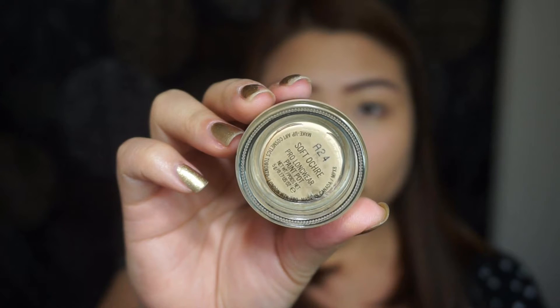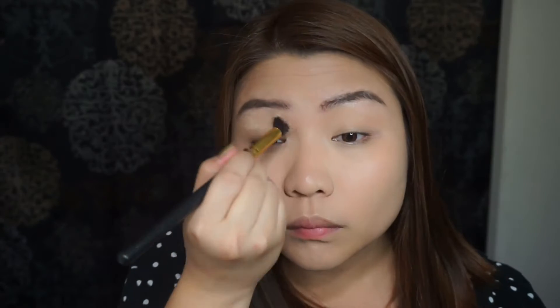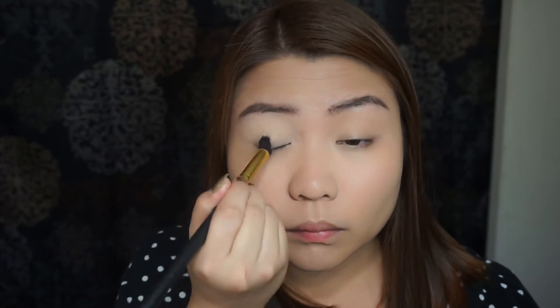And to prime my eyes, I'm going to use the Pro Longwear Paint Pot in Soft Ochre from MAC.